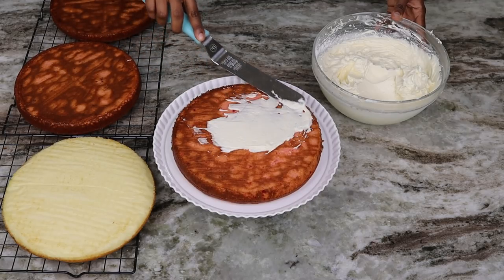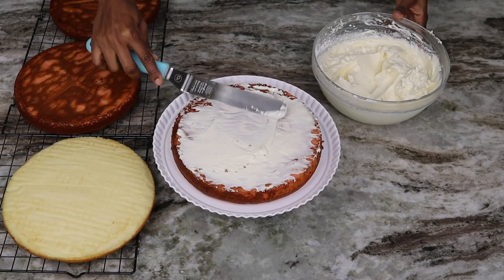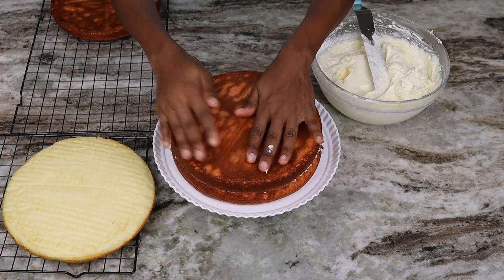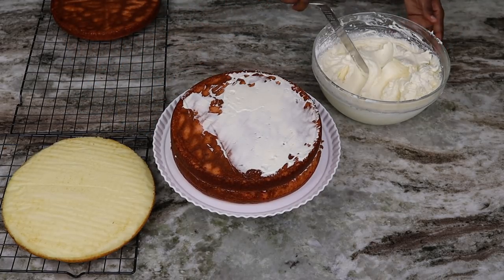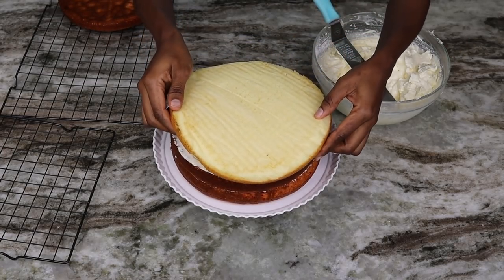Now I am going to assemble the cake. I should have cut the layers to make them nice and even but I didn't — so don't come for me! Just watch because it's pretty self-explanatory, and I'll show you guys what to do.